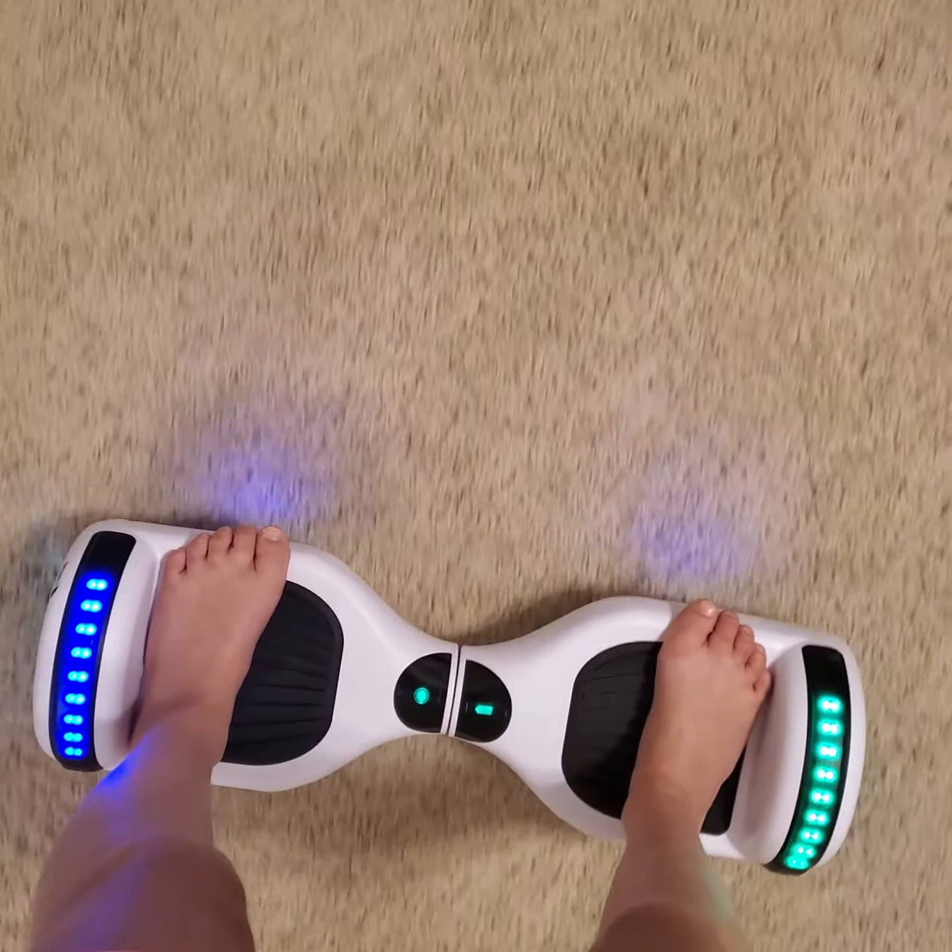When I taught my mom and my brother, they were moving their whole body and it wasn't working. You don't go forward by moving your body — you have to specifically push your feet forward.